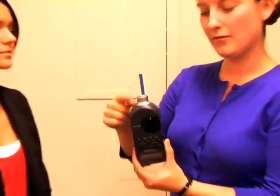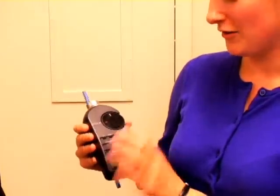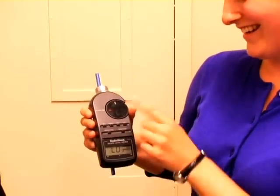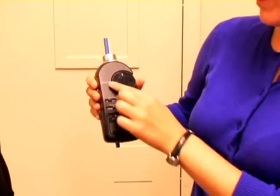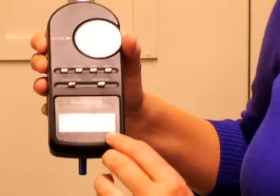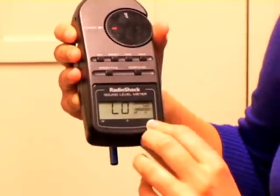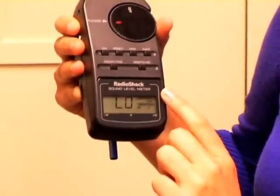Now we are going to demonstrate the use of the SPL meter during the sustained phonation of the vowel AH. Notice I have added a straw to keep the distance from the microphone to the mouth equal and consistent. You turn the dB SPL meter on, and I have put it at the range of 80 decibels. The weighting is on weighting C, which is the recommended weighting for the use of the RadioShack sound level meter, and the response is fast.